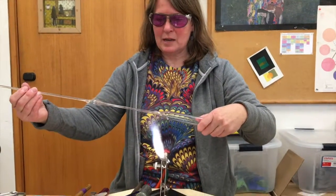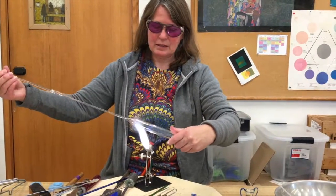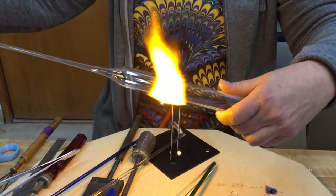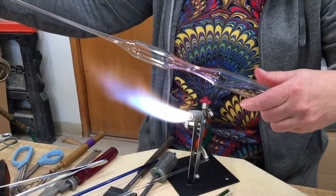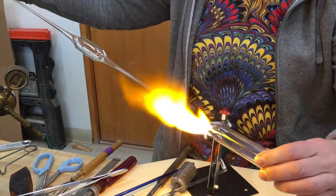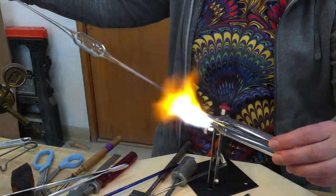As I rotate, I'm stretching that to create a point. We're going to burn off one end, and then cut the other end so that it's open, so that we will be able to blow through it.